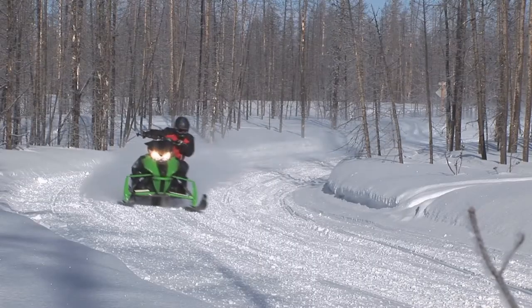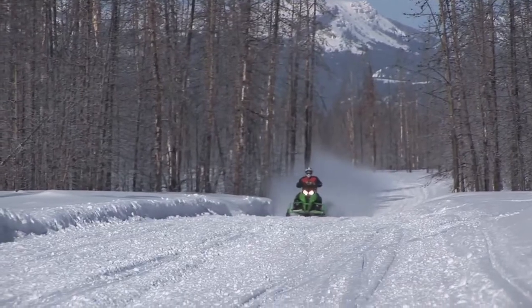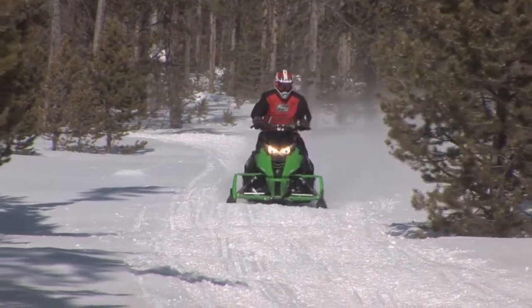This motor is definitely a rocket, and one of the best in the industry — possibly the best. This machine's a lot of fun to drive, not for a beginner rider, but a lot of fun in all conditions.